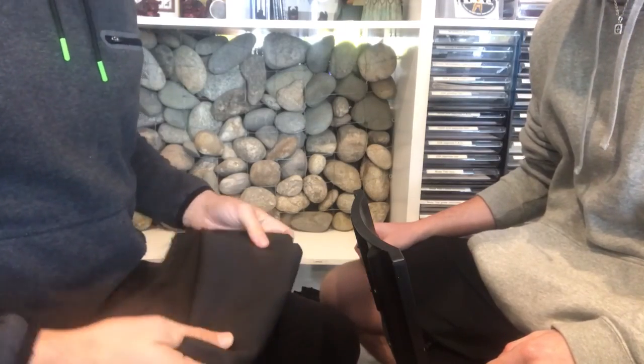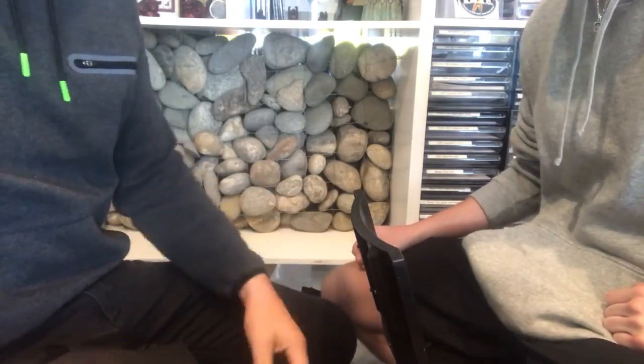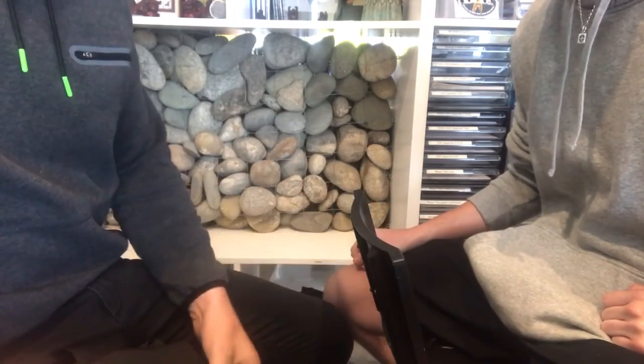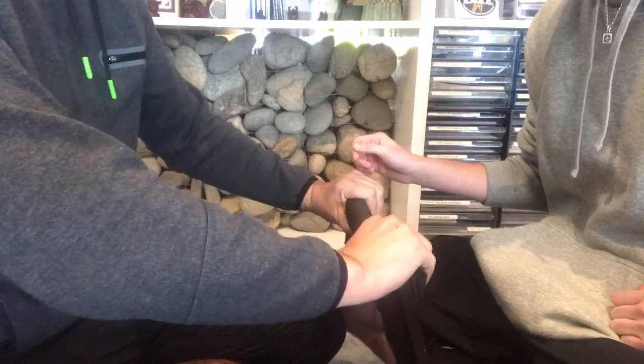We're going to look at taping Dylan's hands up in a way that we would for a fight. We normally get the person to turn their chair backwards so they've got something to lean their arms on because we don't want their arms to fatigue. Put a towel on it so it's not digging into their arms, because we don't want the blood flow to stop.